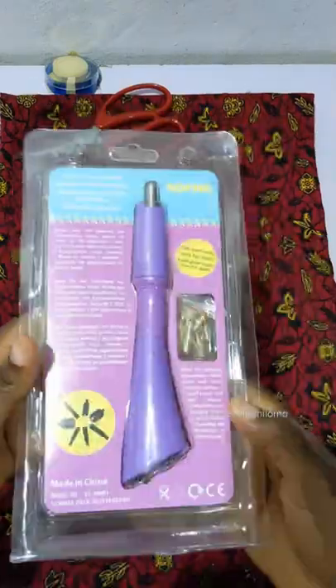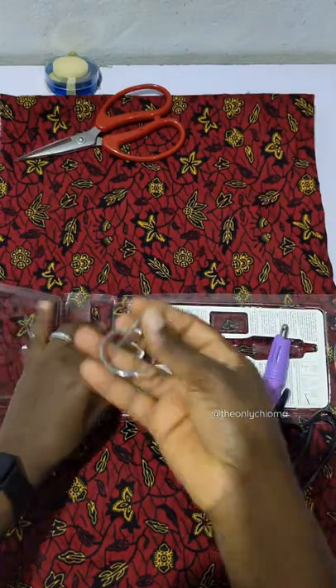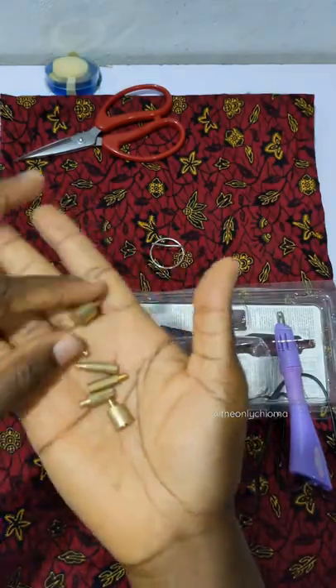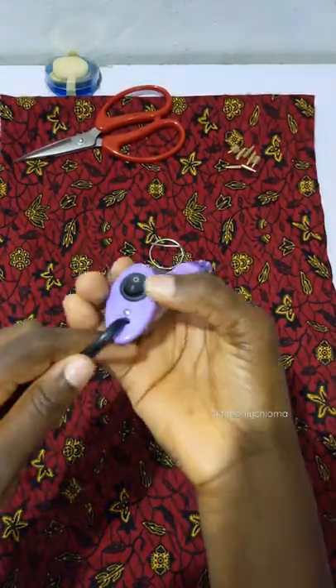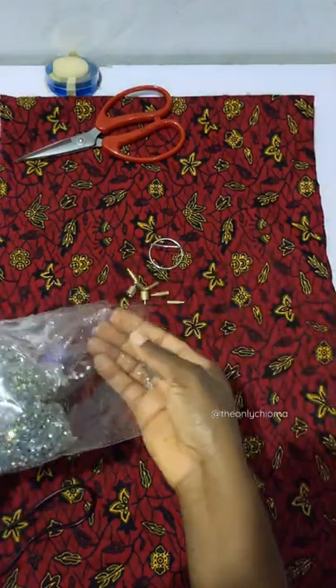Hello everybody, hope you are feeling fine. So I wanted to show you guys this stone applicator, and I really want to know what you think about it. I have my own opinion but I'm going to tell you later — for now I just want to know what you think. So this is how it works: it has this switch behind, turn on the switch.